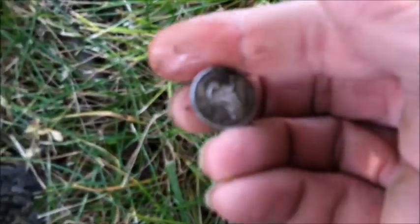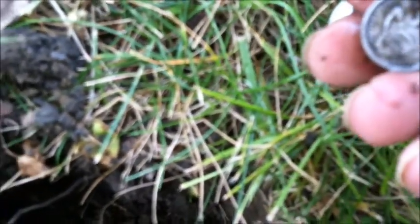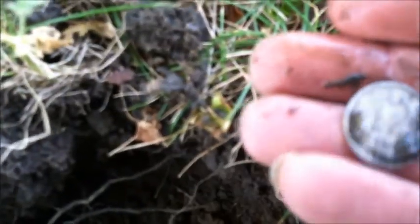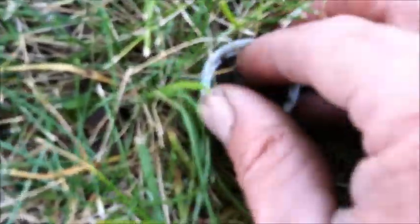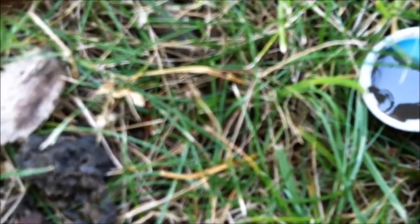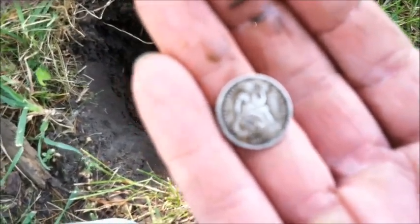Yeah guys, it is seated — in beautiful condition. I haven't got it all cleaned off but it looks like an 1876 seated dime. Sweet. I'll clean it off just a little bit more — sorry about my camera being all over the place. I can't see a mint mark. There it is — beautiful condition. I'll get back to you guys if I find anything else. It's just a nice one.